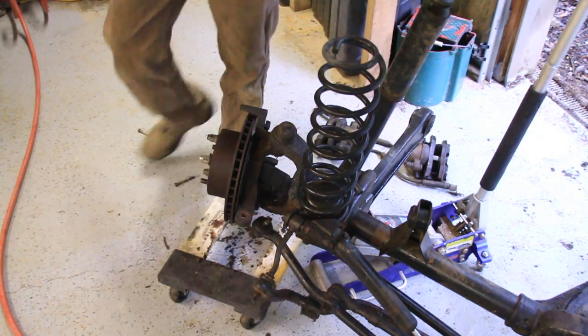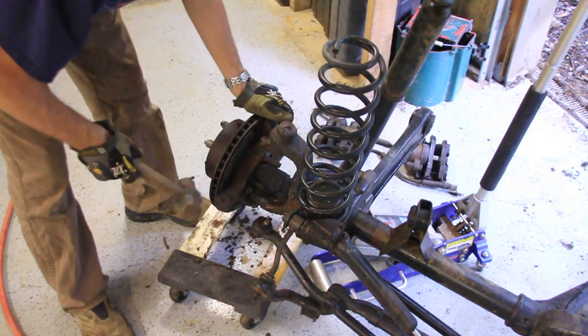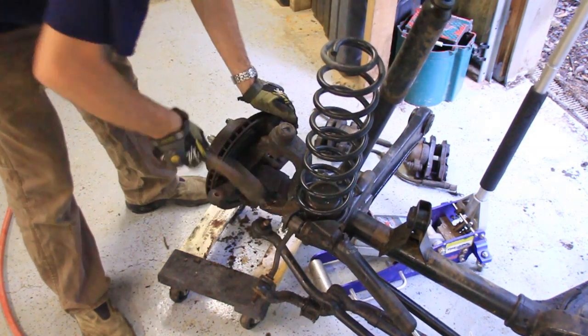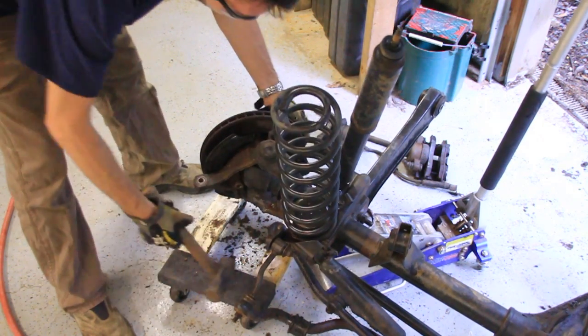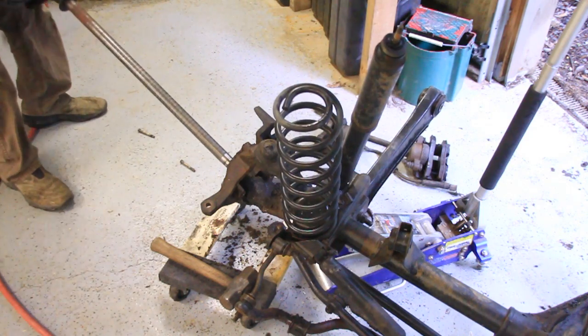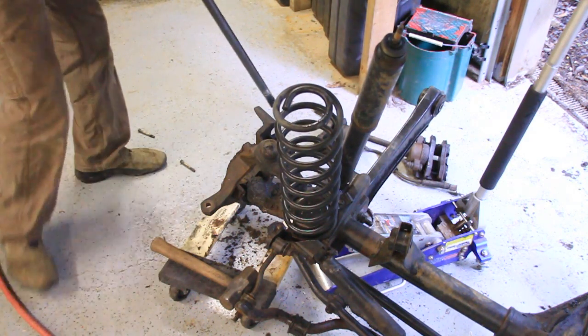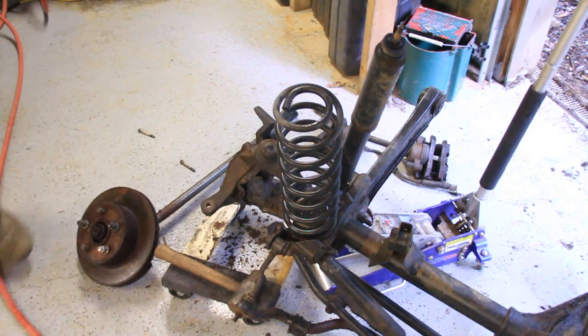Hey guys, it's Matt with BleepinJeep.com. A while back I made a video on replacing your ball joints — actually, it was the very first video that I ever made. In that video I started out with the ball joints and I didn't show how to remove the knuckle. So in this video I'm going to show you how to remove the knuckle.